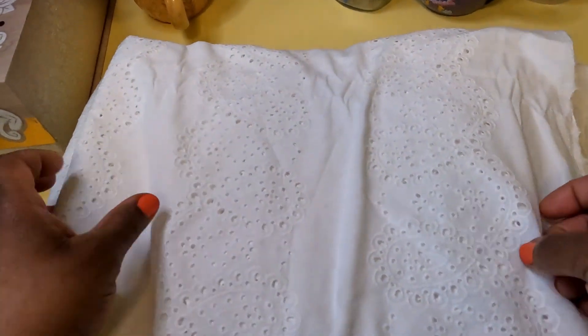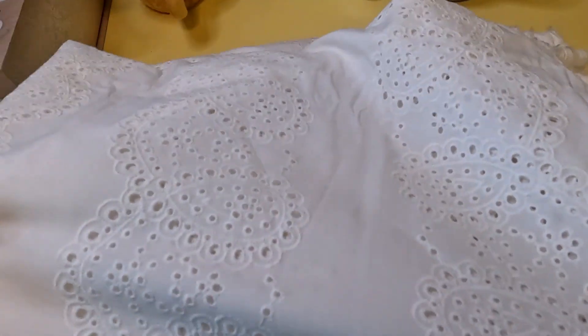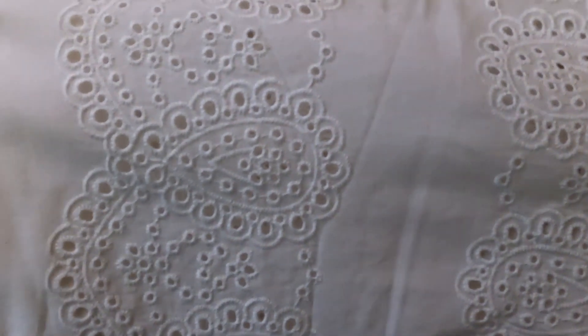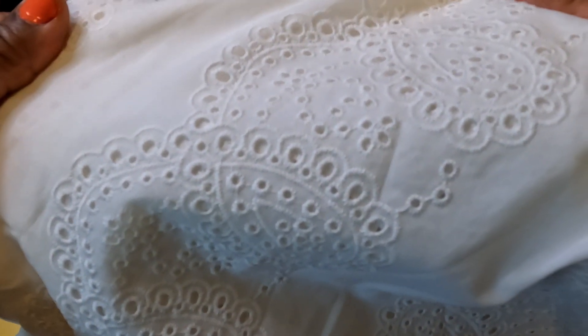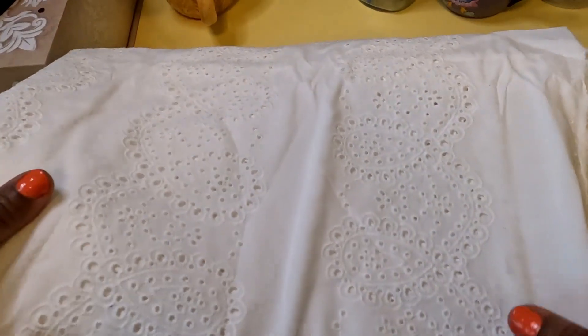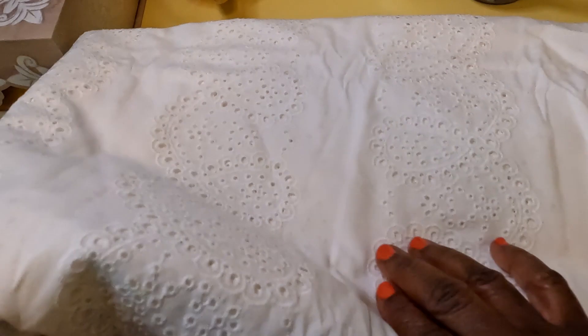And these eyelets — the thing with these is I don't usually catch them when they're on sale. I really like this. I remember this was something that was really fancy for little dresses when I was coming up. When I was a kid my mom would make them, but as an adult I'm actually thinking of making this as an underskirt. I'll show you what pattern I have in mind.